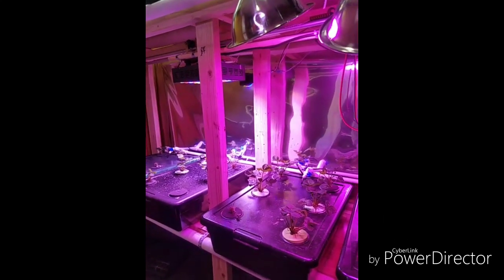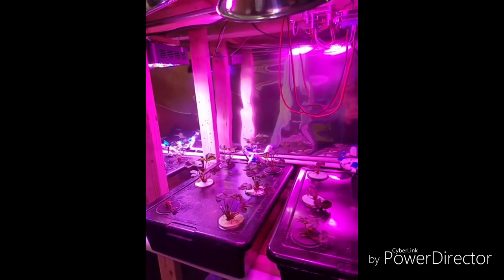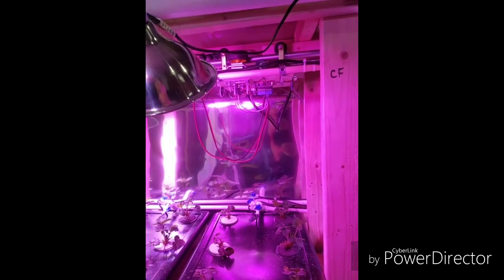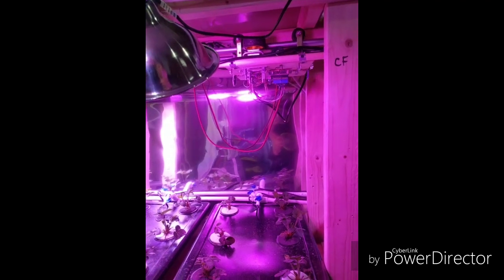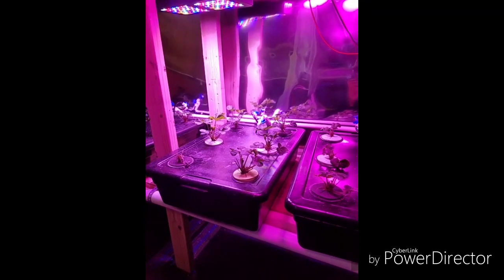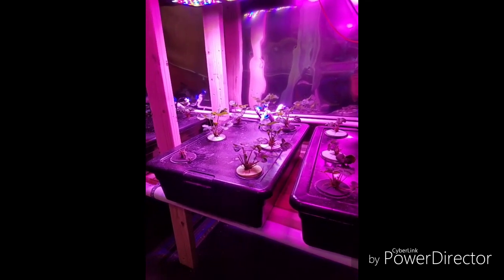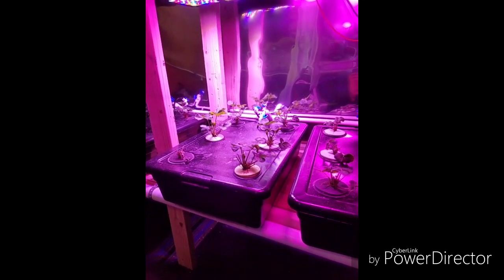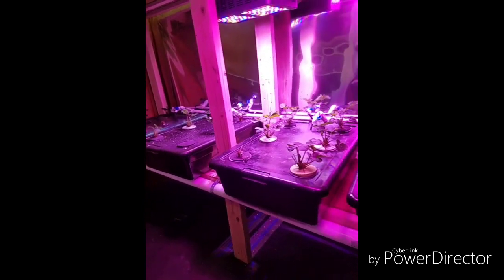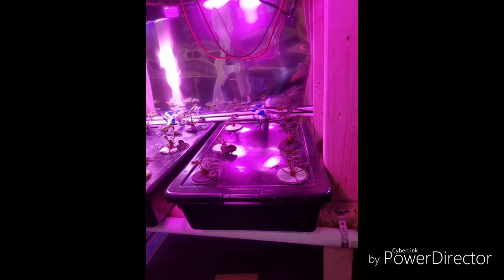So today what we're doing is planting about 75 new strawberry plants. It'll be about 50 new seascape plants and 25 Mayflower plants, which are June bearing. I just want to try those out and see what happens.